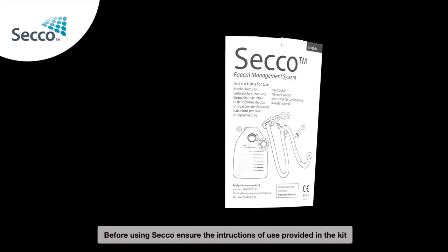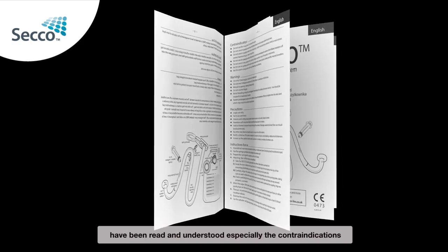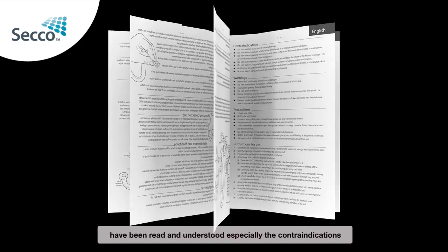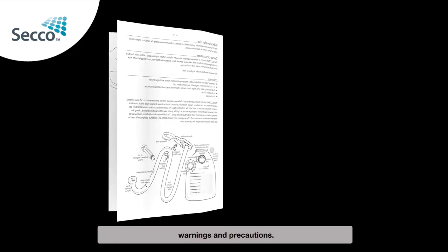Before using Secco, ensure the instructions for use provided in the kit have been read and understood, especially the contraindications, warnings and precautions.